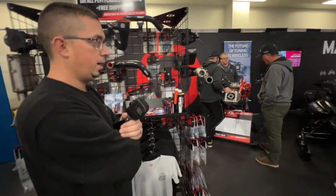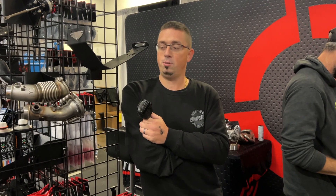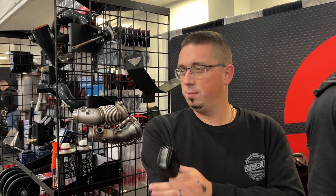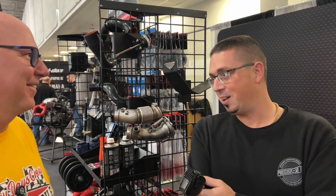Our Stage 1 tune for the 900 turbo has been running for more than three years, and we've had over 500 ECUs done — around 500 customers running Stage 1 at 218 horsepower. Zero problems, flawless. The only problem some customers had? They want more power. So we had no choice but to find a solution.